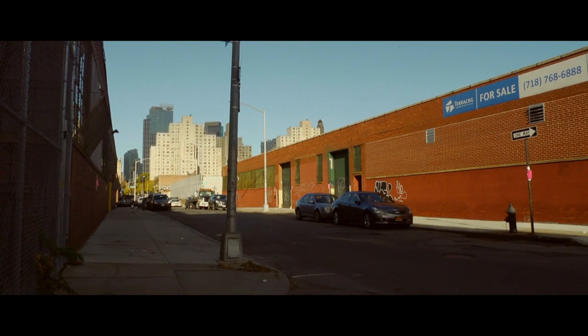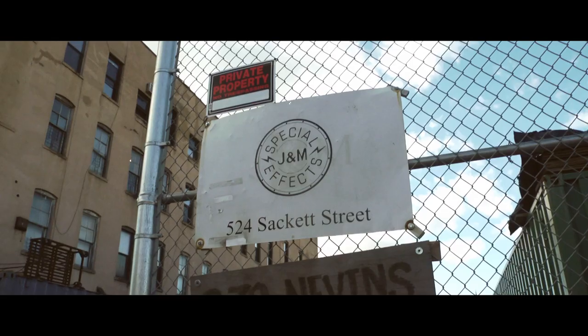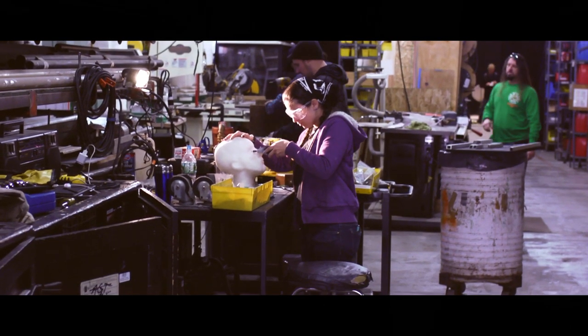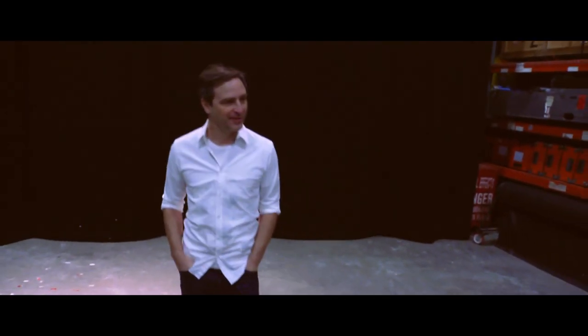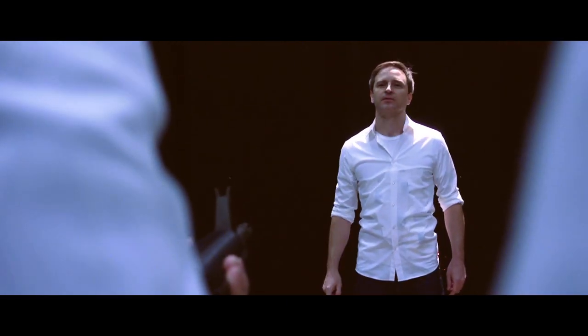This is Special Correspondent for I Was There Too, Mark McConville, coming to you live from Brooklyn, New York. We are here at J&M Special Effects. Matt, tell us why we're here. I'm here to realize a lifelong dream of mine, which is to be fully machine gun squibbed.